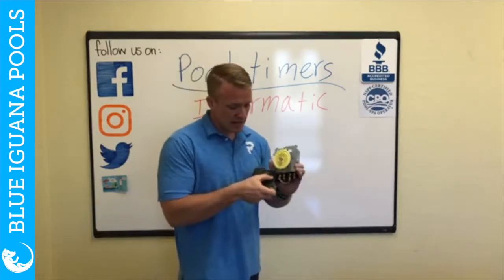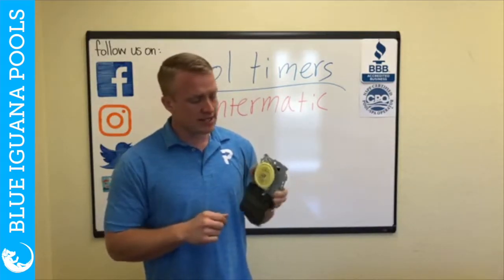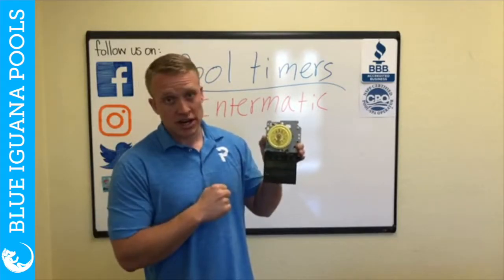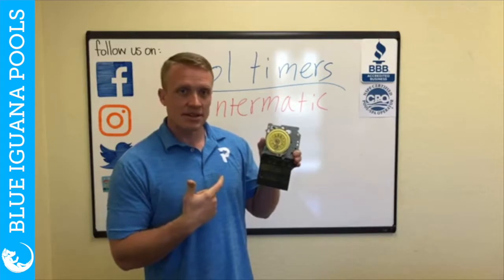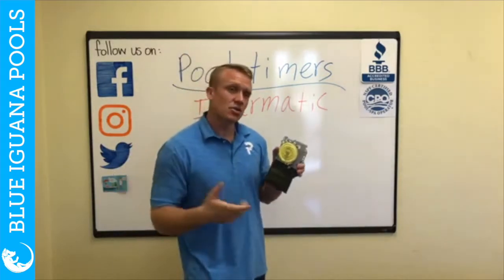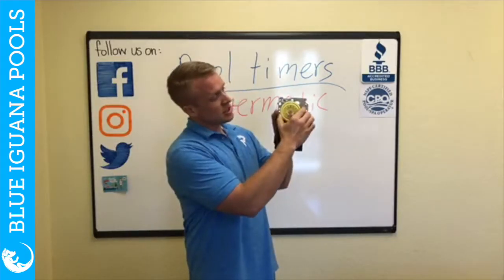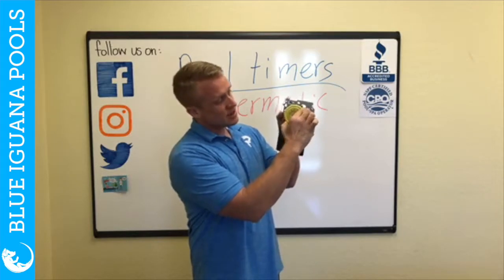These intermatic timers are the original timers, and there are still quite a few of these around. The way you turn it on is just with this on/off toggle switch right here. To know what the current time is on the timer, it's right underneath the silver arrow. If your power turns off, your breaker shuts off, or you need to adjust the time, you just literally grab the dial, pull it out, and adjust it to the right time.